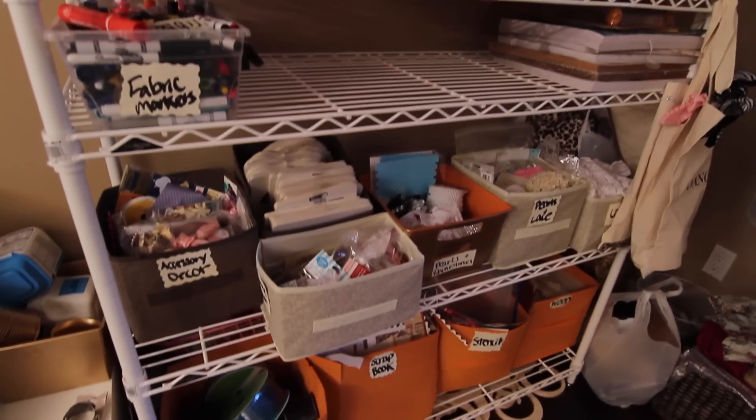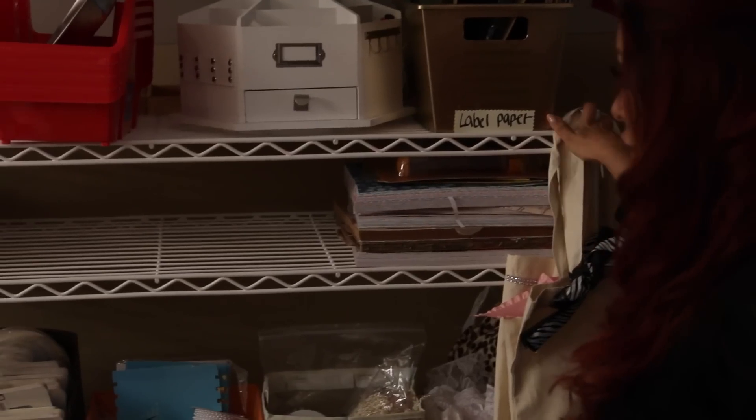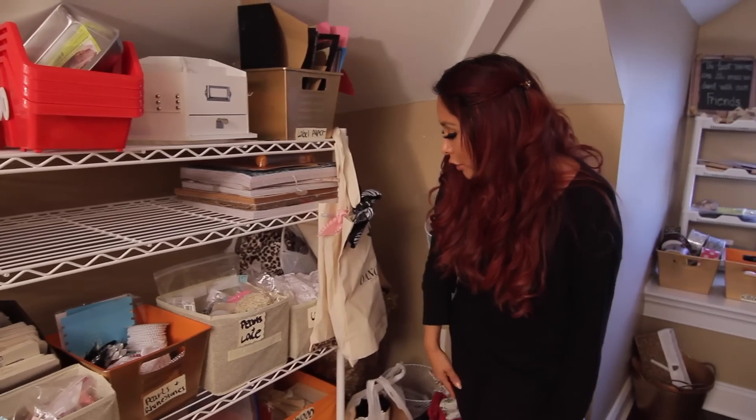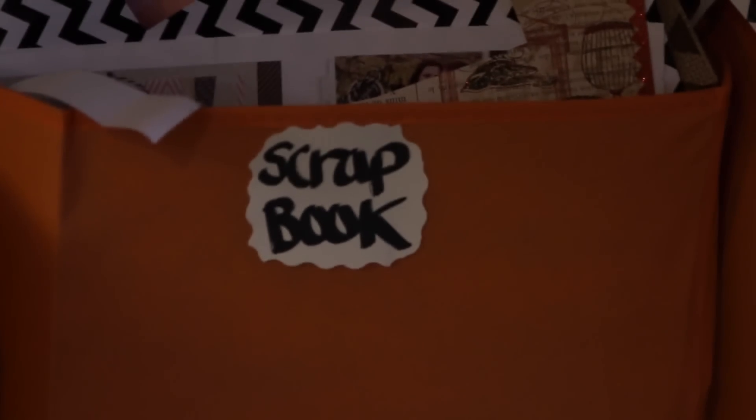Gianni got me this as a present — you're gonna see it on my FYI show, Shore Flip. Basically Gianni came up here, realized stuff was everywhere, and he wanted to organize it better with shelving. So he bought me the shelving which is just so perfect. I now have bins for my pearls, my rhinestones, wood frames, and scrapbook paper — you can't go wrong with scrapbook paper.